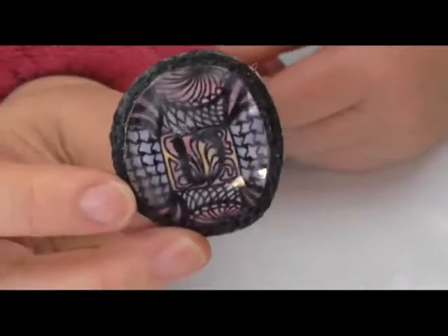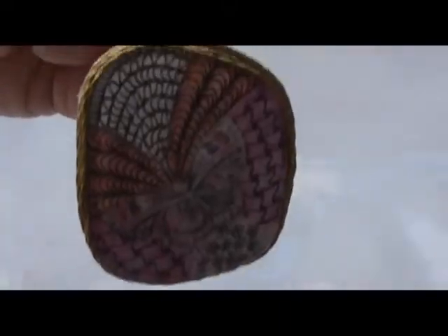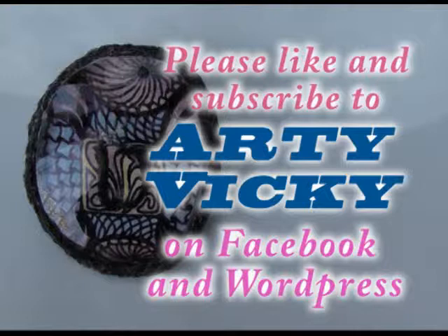And here's my beautiful brooch! The other brooch I made using this technique — I used the butterfly from a greeting card and zentangled the background. I hope you enjoy making the brooches. Please subscribe to my channel. Thank you.